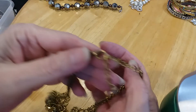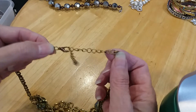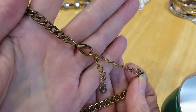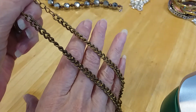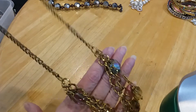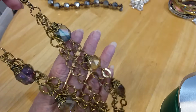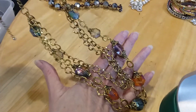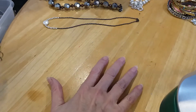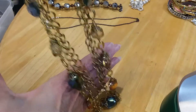The next one has a lobster claw clasp — very pretty little faceted bead on the extender. Here's the chain, it has some wear on it. Very pretty around the neck. These are glass beads, very beautiful. I love the colors — jewel tone, very very pretty. I love this necklace. Bag it, bag it, bag it — that is so pretty. The colors of those glass crystals are just beautiful.